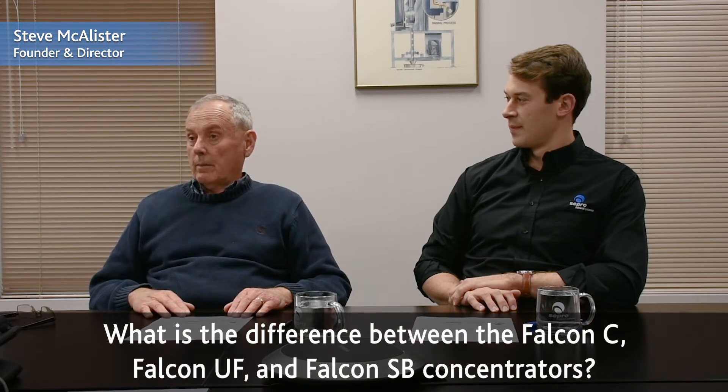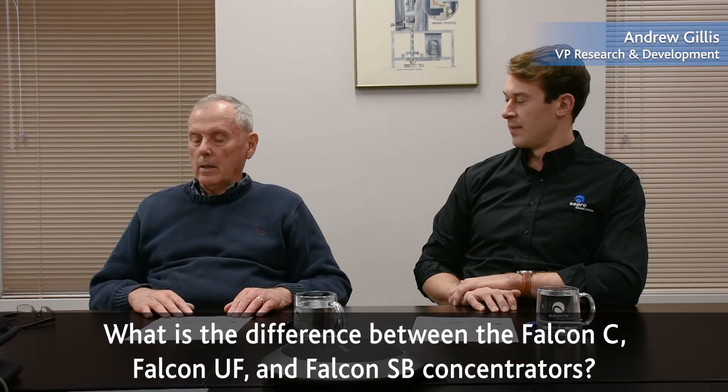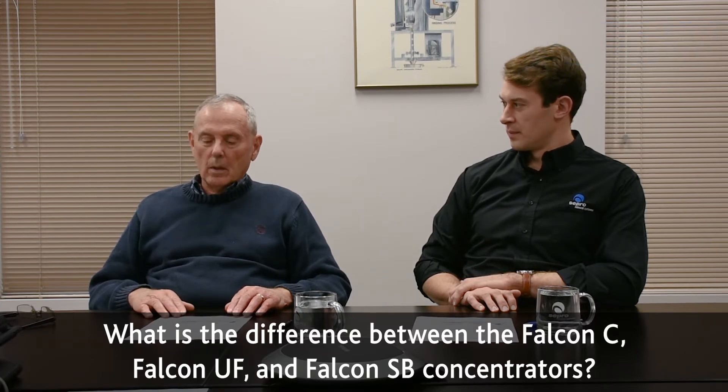These are three very different types of equipment, and we've been asked a number of times about the reason for the names. For the Falcon SB, that grew out of a very ancient partnership that we eventually bought out, where we had a device called a super bowl — so it marked into becoming the Falcon SB machine.